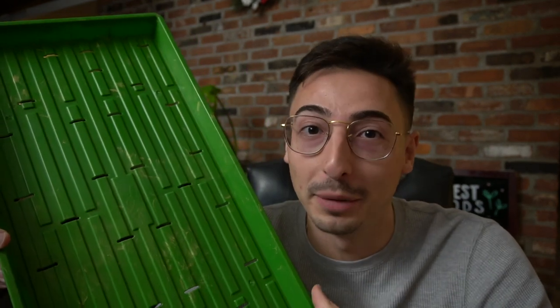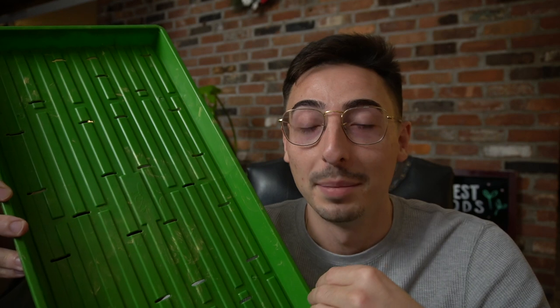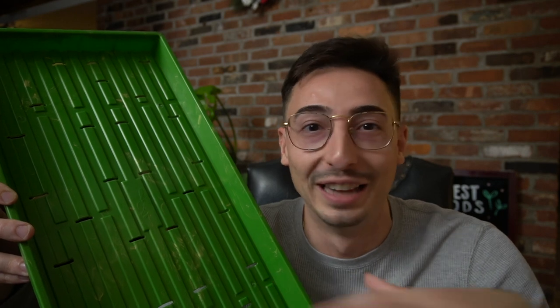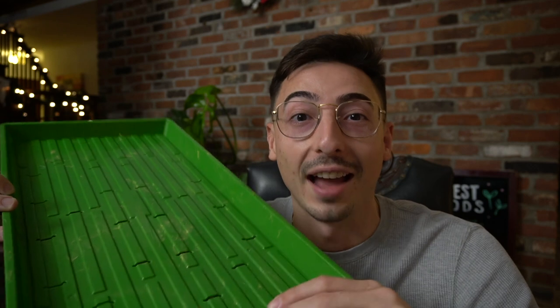I was actually there with Bootstrap Farmer for a week because we were collaborating on a special product, which ended up being these limited edition Donnie Green's Bootstrap Farmer green and gold trays. These are the first and only trays to ever be made with two different colors, and these are probably the only trays that are ever going to be manufactured with two colors because it ended up being a very difficult manufacturing process — the manufacturers never want to do it again because it caused so many issues.